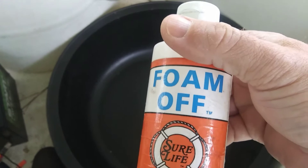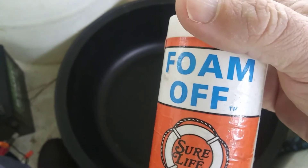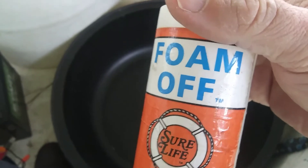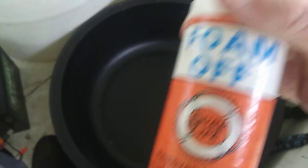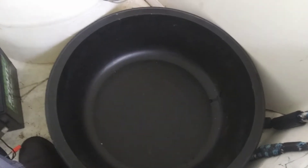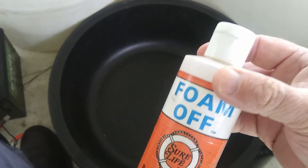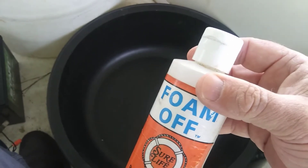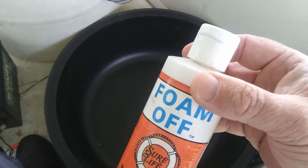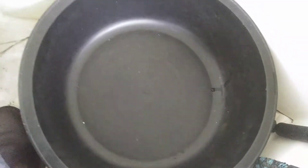Before you get those fish coming in, I do use two things. The first one is called Foam Off by Sure Life. What this does is it gets rid of what it says — which is really neat in advertising when things actually do what they say. It gets the foam off the top of the water. Why does that matter? Two reasons. The first one, which is clearly evident, is it's hard to find and get the fish when you can't see them through the foam. The second reason is it breaks up the water tension, which allows some of that ammonia to disperse and for that oxygen-aided water to do the trick. So it makes the water cleaner and helps them out.